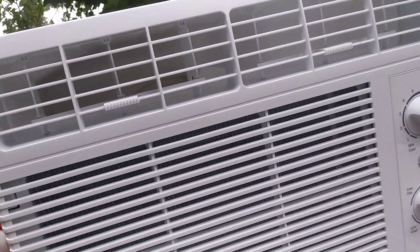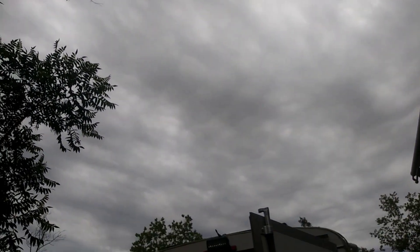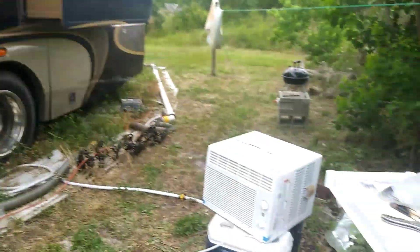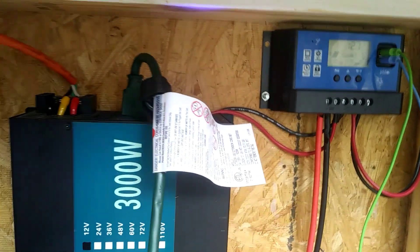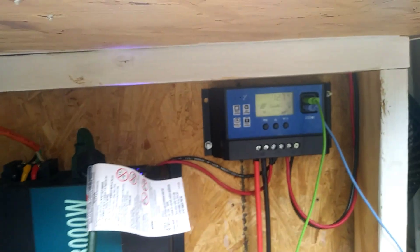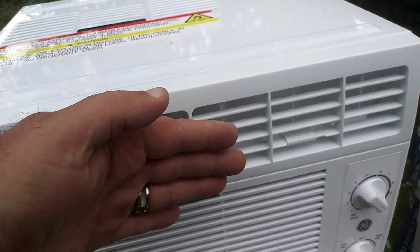It works! Now let's see if it works with the solar. Currently we have the air conditioning running off our solar banks, but we have no solar coming in. We're down to 12.7 volts, but it is working — that is cold air. It's still running and blowing cold air. The TV and stereo are running off solar too, and the inverter has not kicked on, which is pretty awesome.